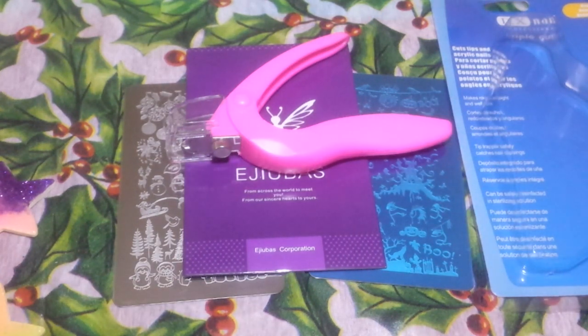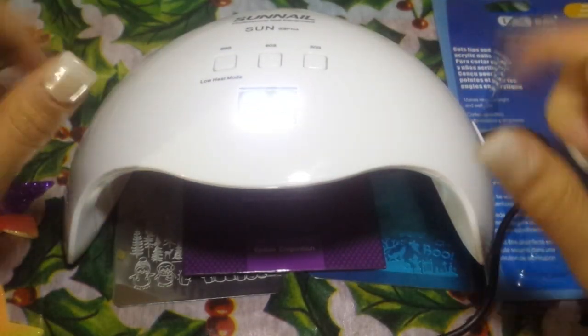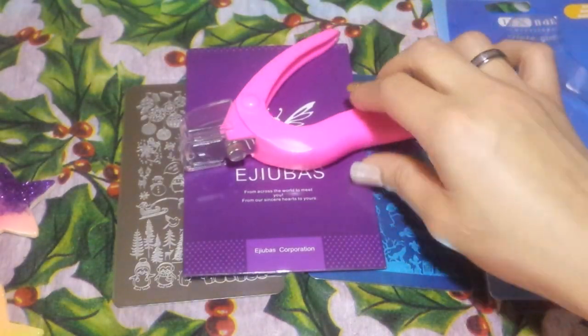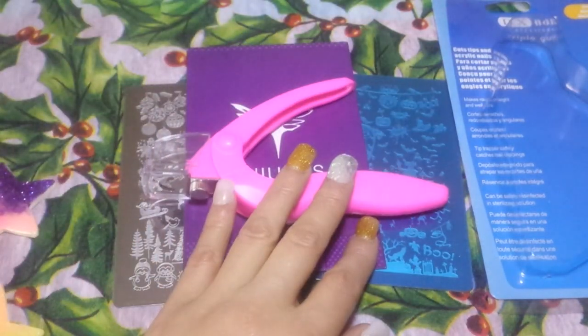As always, thank you so much for watching. Let me know if you like this nail light — I am definitely in love with it and cannot wait to use it. Thumbs up for the nail light, and stay tuned because I want to test it out for you guys on camera. I'm definitely going to do a separate video for the plates and for the tip cutter. Thank you so much for watching — bye guys!